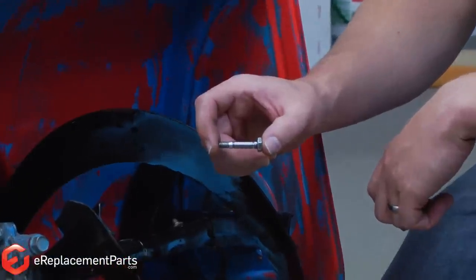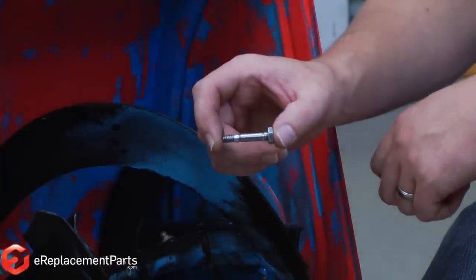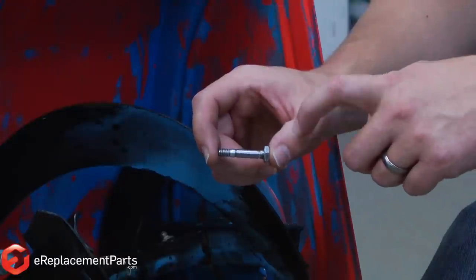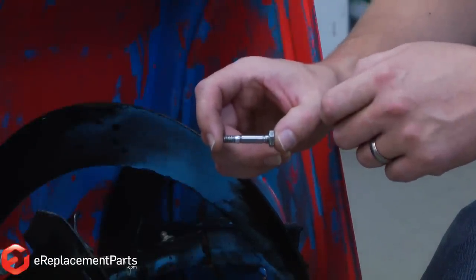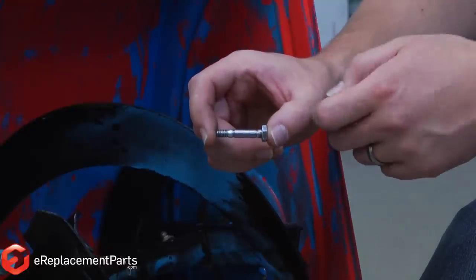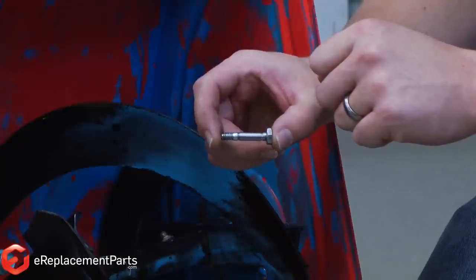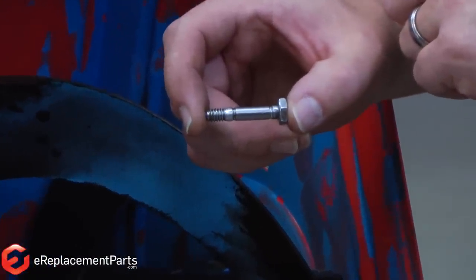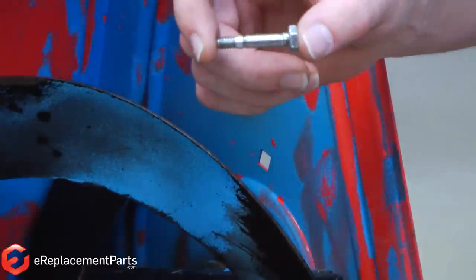It's important to always use the shear pin recommended by the manufacturer. You can't just run down to the hardware store and buy any old bolt that will fit in the hole. The manufacturer will specify a bolt that shears at the proper torque. Many times, like with this shear pin, you can see there are two little grooves that have been milled in the pin. Those grooves are there so that the bolt will break at the proper torque. If you don't use the right pin, you risk damaging the gearbox on your machine.